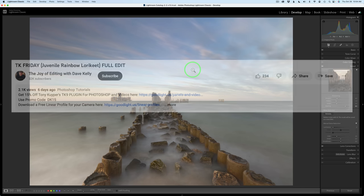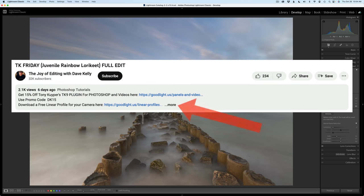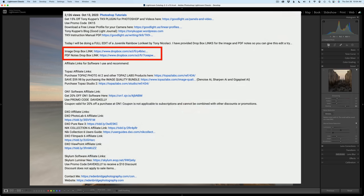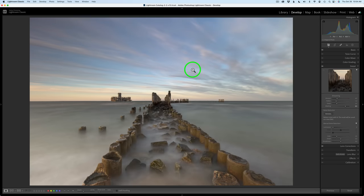You can download the image and the PDF notes — I'll have Dropbox links in the description below this video. Click on 'more' to open up the description and scroll down to find the links for the PDF notes and the image. If you have an image you'd like me to edit on a TK Friday, scroll down even further and you'll find a Contact Me link.